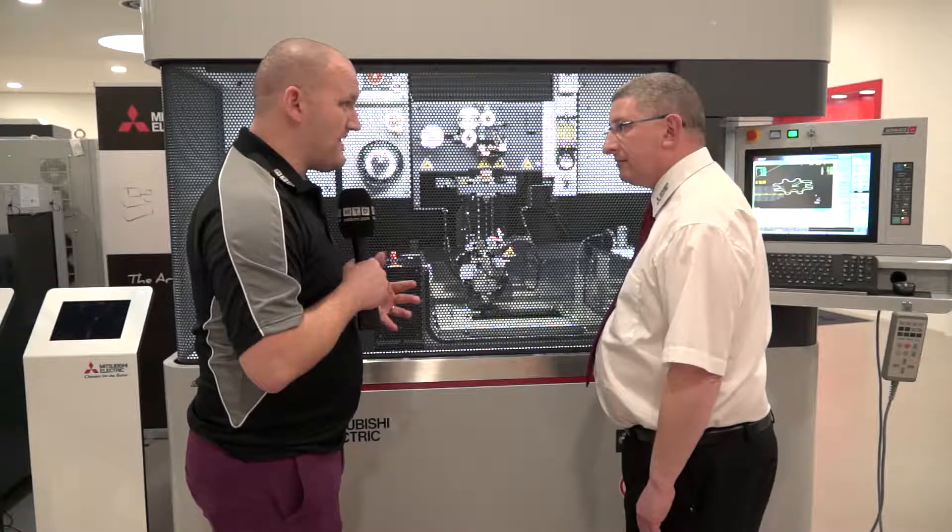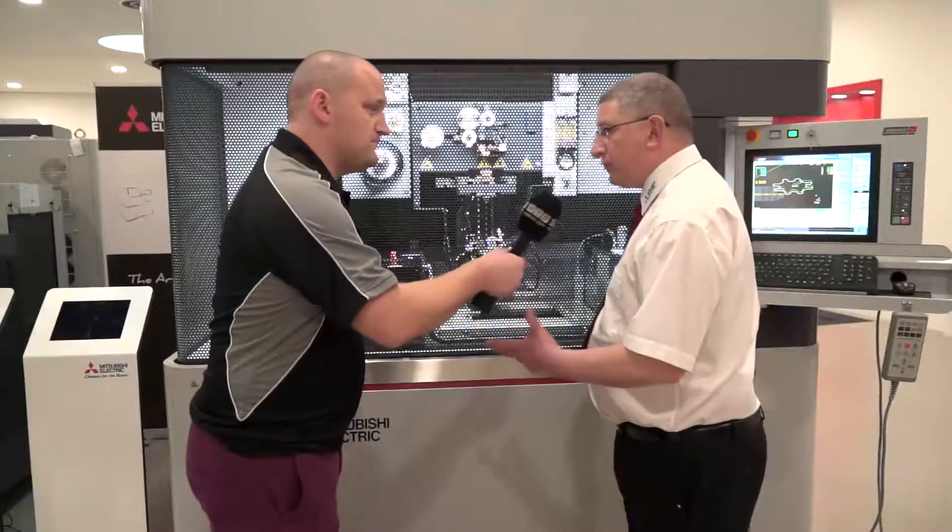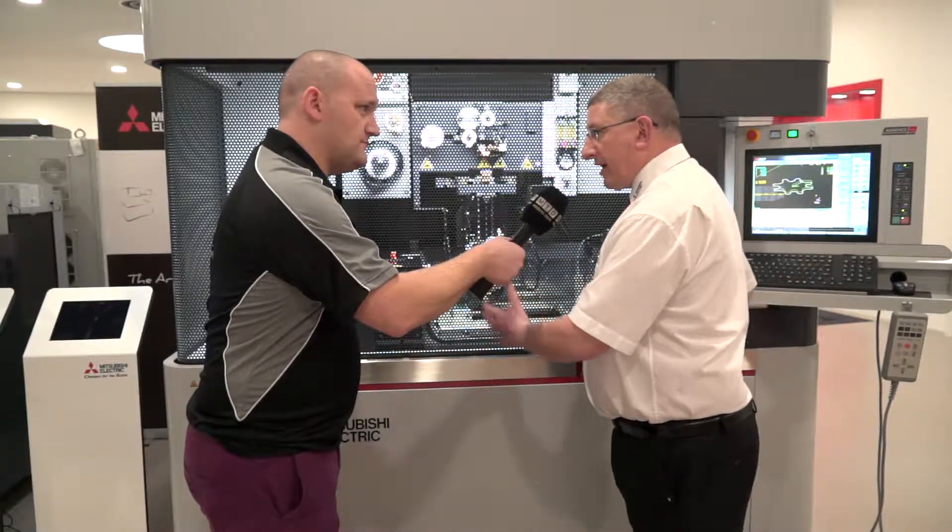Scott, the MX range — I must admit it's new on me. I've never seen this machine before. What is it? Well, Joe, let's drop down the cover and take a look.